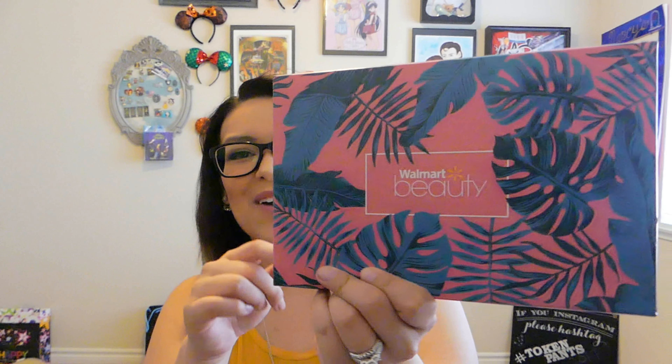So lately they have been getting very fancy with their packaging. The Walmart Beauty Box used to just be like a white box that said Walmart Beauty. And now, as you can see, they're getting fancy-schmancy with it. So I'm just going to go ahead and get into it.